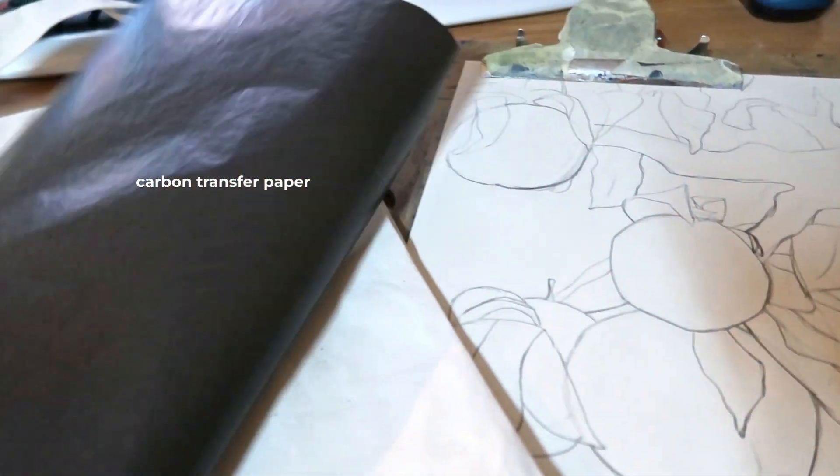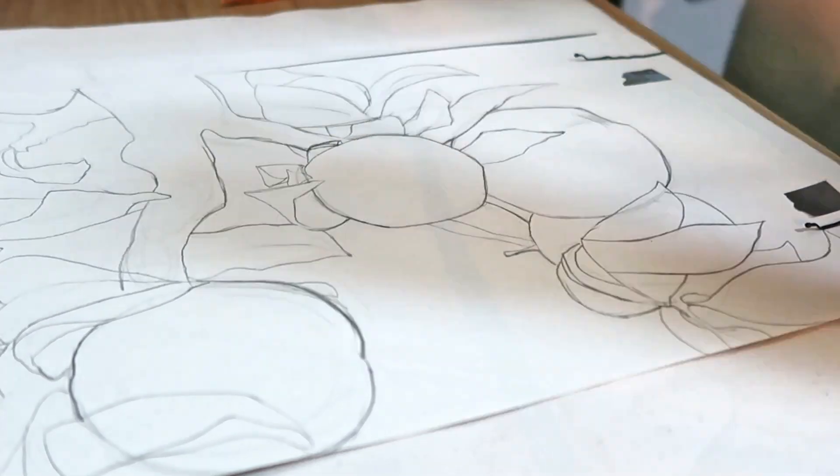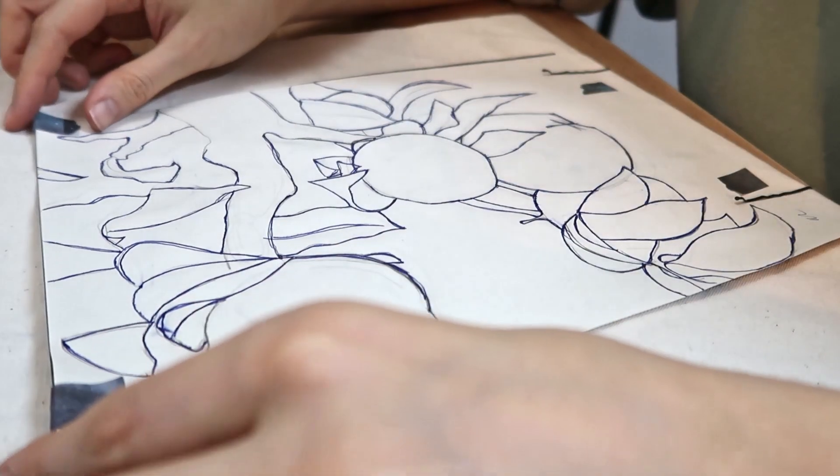I've already prepared a drawing on paper so let's start tracing it. I'm using carbon transfer paper. I put it on the bag and above it I put my piece of paper with the drawing that I made. Then I simply trace the drawing with the pen and voila, the drawing is on the bag.